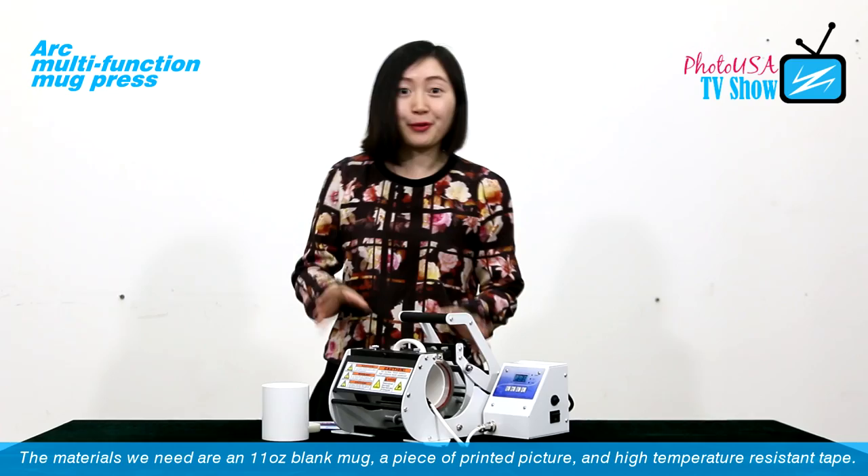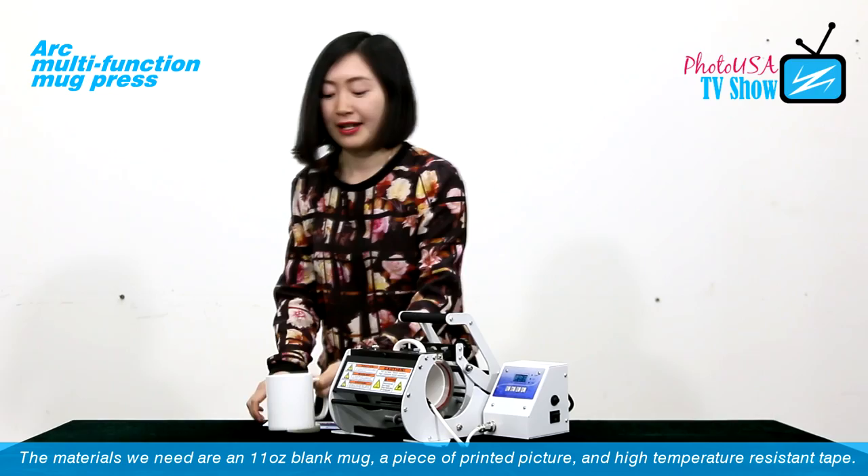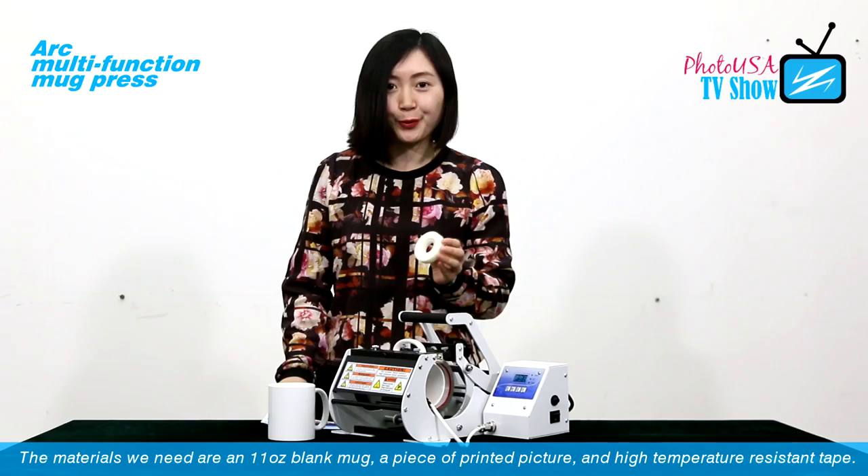Next, I am going to show you how to transfer a picture on the 11-ounce mark. The materials we need are an 11-ounce blank mark, a printed picture, and high-temperature resistant tape.